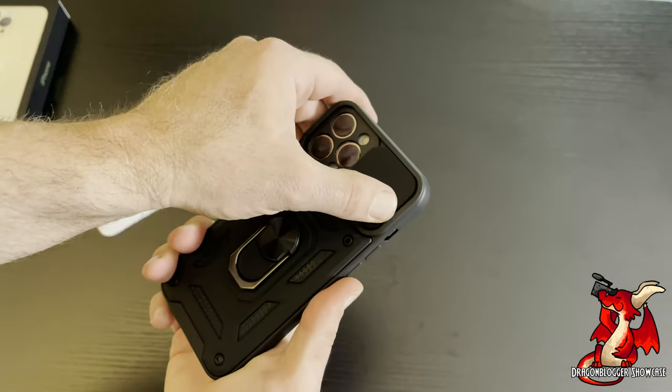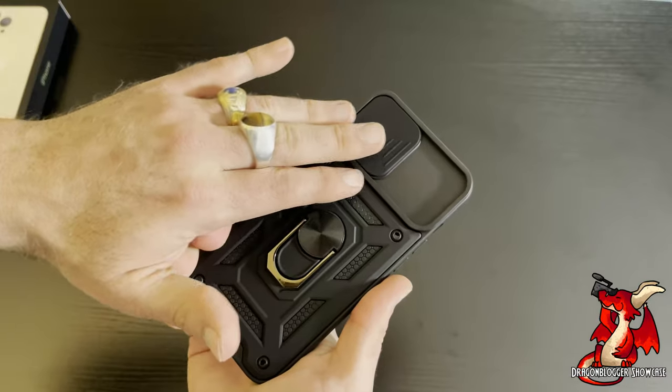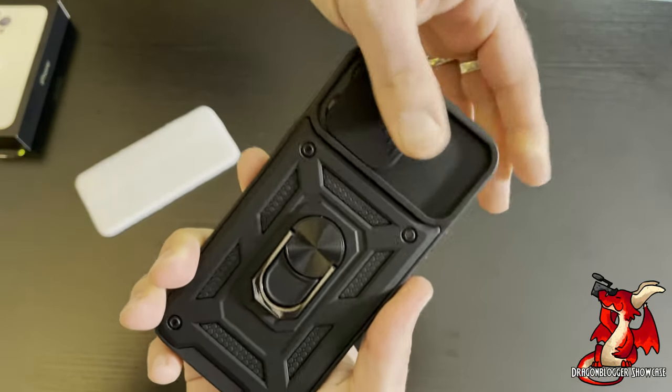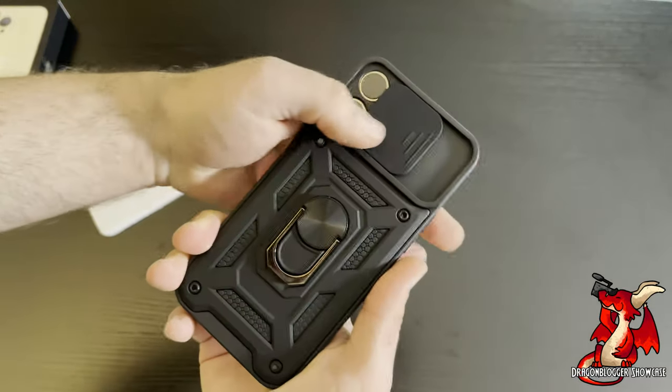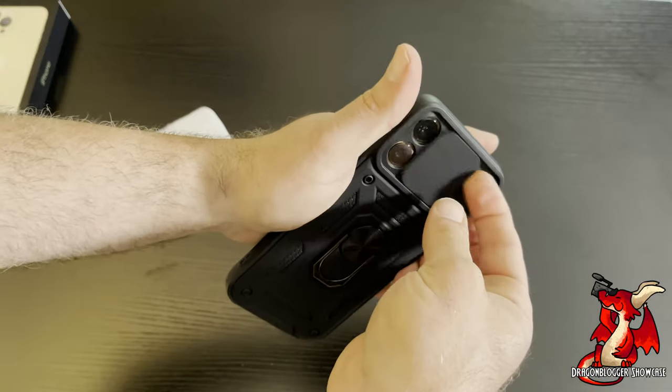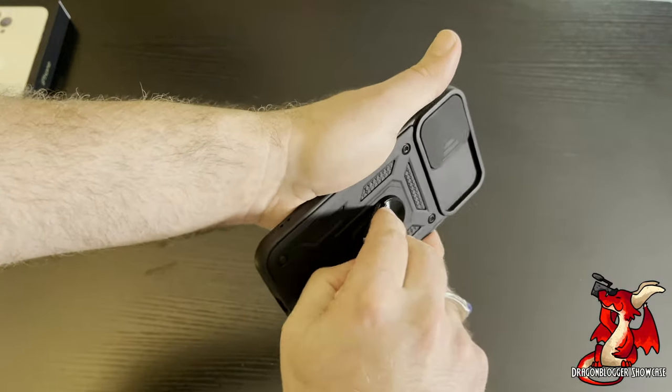You can slide a shut cover, so I really like that you could slide the cover shut and protect your camera lenses on your iPhone 13 Pro Max. That's a good feature of this case. It is slightly difficult to slide — you kind of have to grip it — but that's still a nice feature.